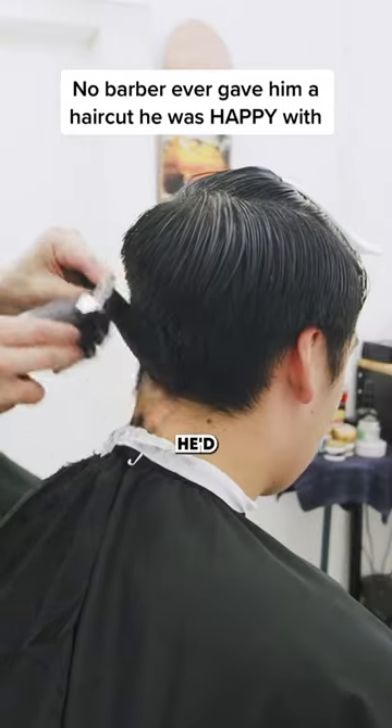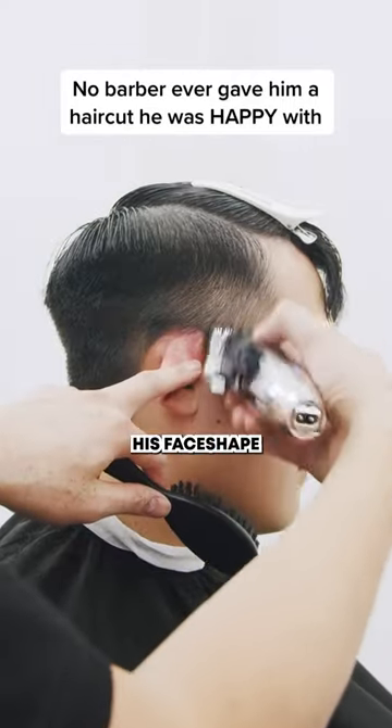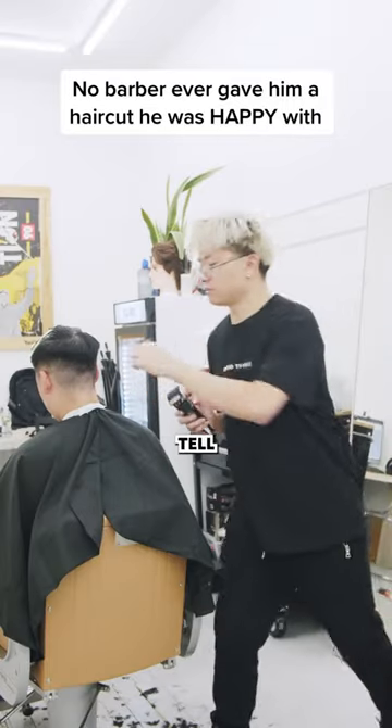My man right here came in and said he had never gotten a haircut that he was happy with. So I decided to bless him up with a haircut that best fits his face shape. Since he has straight hair, I had to whip out my best clipper to attack his stubborn hair, as you can tell.